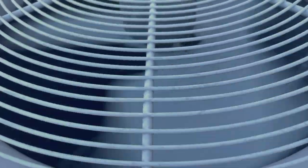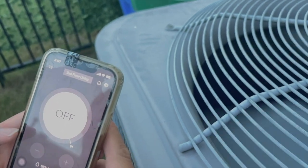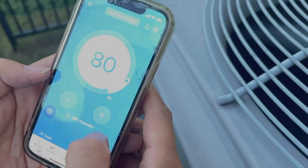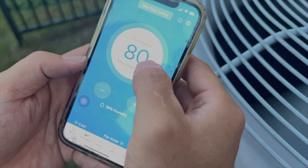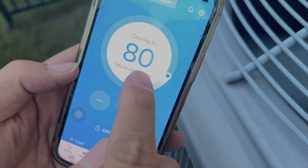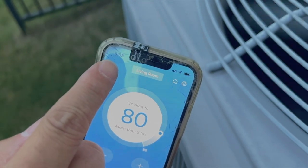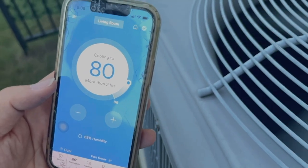Let's see if the second floor cools down. Right now the second floor is at 91 degrees — we're trying to cool it down to 80. The living room is at 86 degrees and we're also trying to cool it to 80. Let's see how fast we can cool down. We'll check back in a little bit.